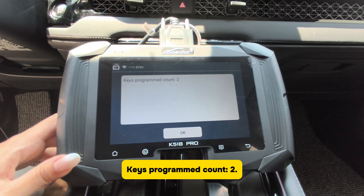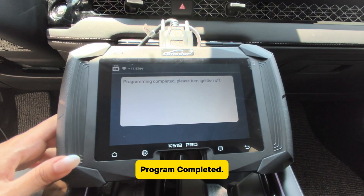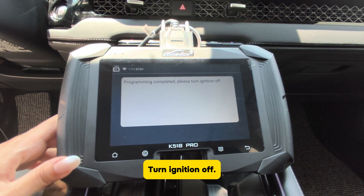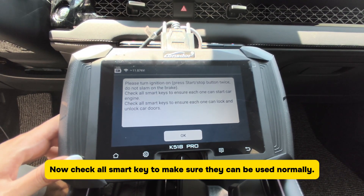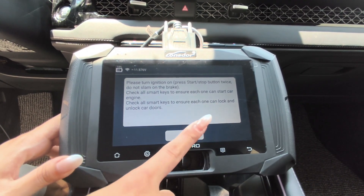Keys programmed count: 2. Program completed. Turn ignition off. Now check all SmartKeys to make sure they have been programmed and can be used normally. Click OK.